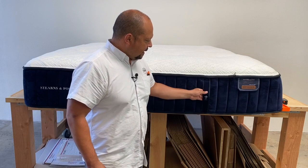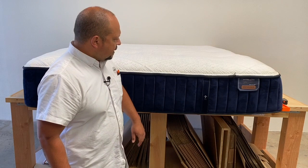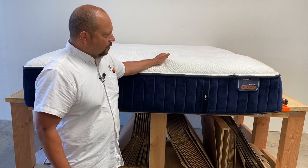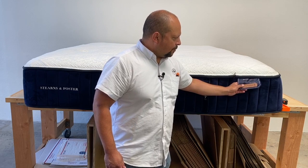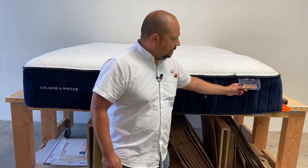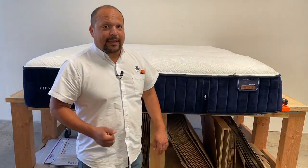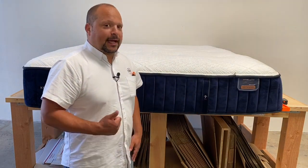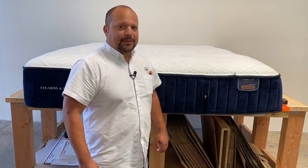I love how these handles are — you can tell they're done well. They have this kind of velvety-type border around them and a nice heavyweight stretch knit cover on it. Every Stearns and Foster mattress is signed by the person who does the finishing on it, which I think is really cool. But that's all the exterior, and just about everything else in life — it's not so much what's on the outside, but what's on the inside that counts. So let's take this apart and see what's going on.